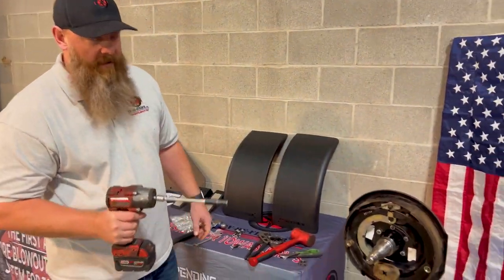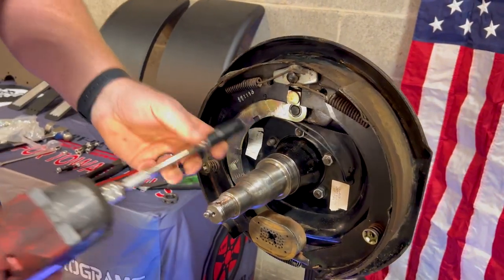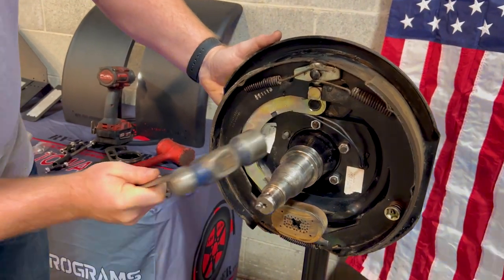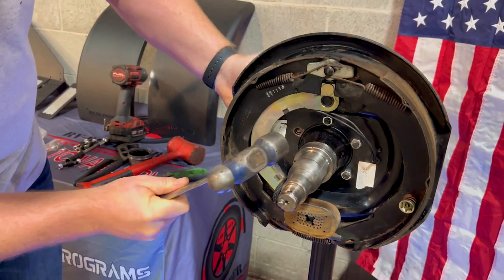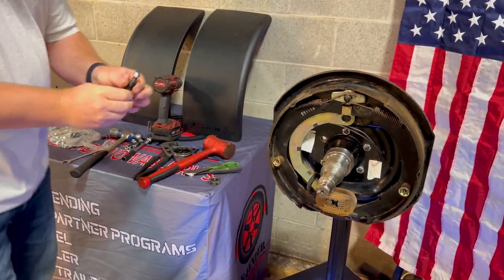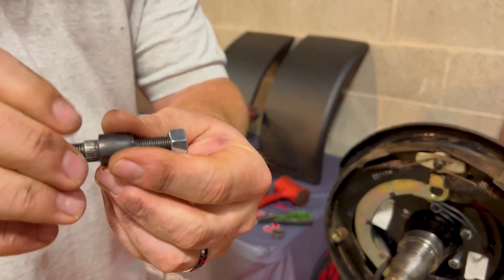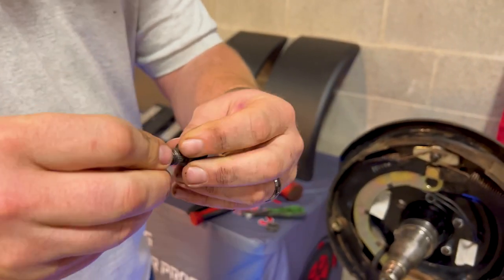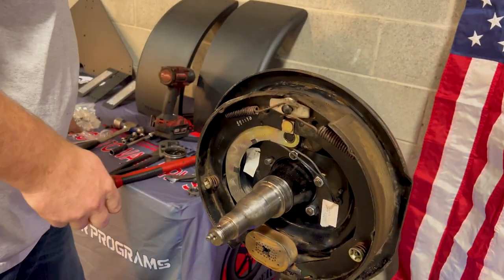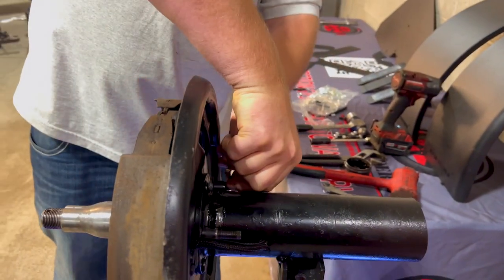Okay, here's a time-saving tip. Take your impact gun with a 9/16 socket, take this nut off, then grab the hammer. Simply knock that stud out — be very careful not to hit the spindle at all. We provide these fancy new studs — it's a double-end stud. Take the side that's got the splines on it, feed it through the back side, take a half-inch open-end wrench and hold the stud.